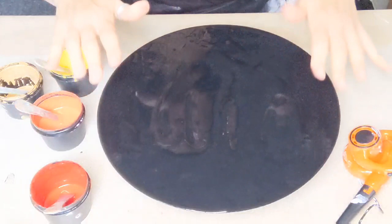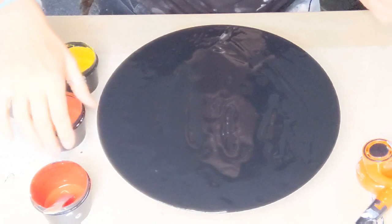Hello again, welcome back to my channel. It's Francis Brown Art and today I'm doing another vinyl again. It is my thing.